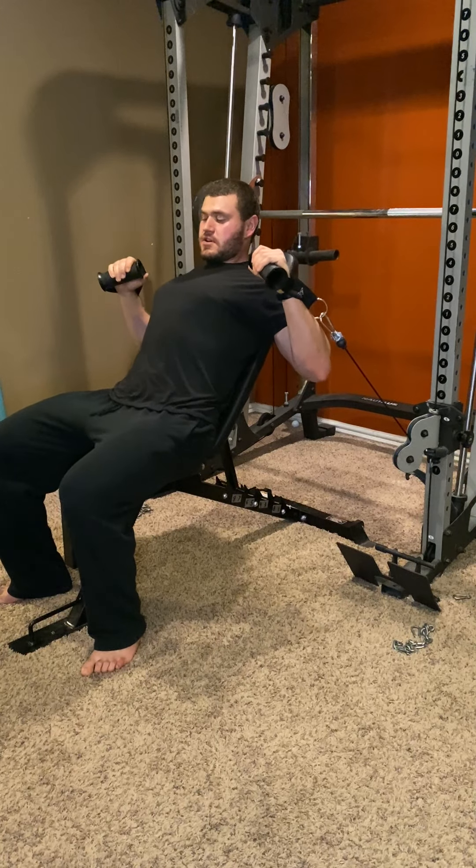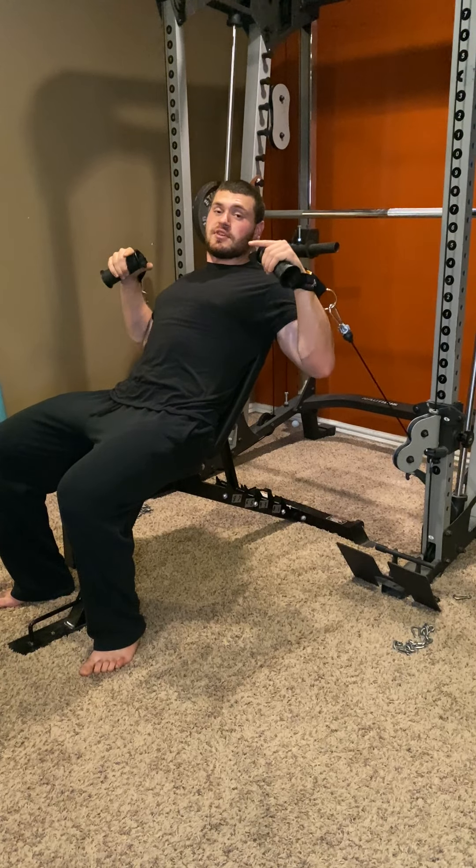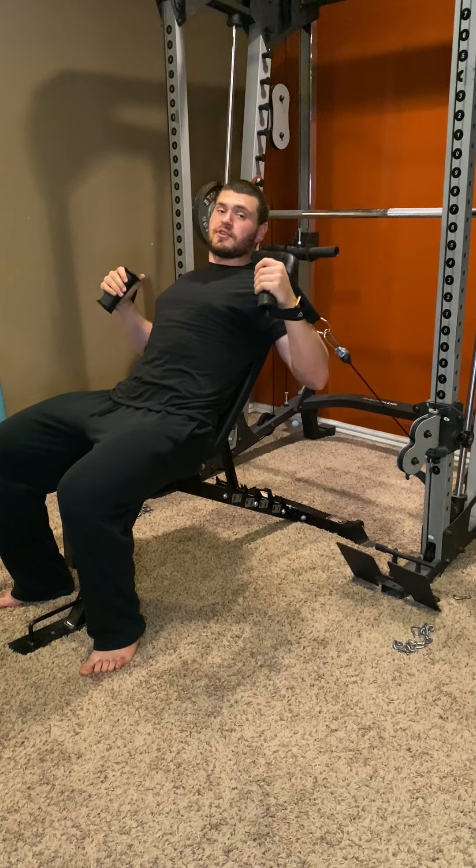The seven fundamentals of chest pressing for hypertrophy is in the description below. Be sure to check that out for all this to make sense.